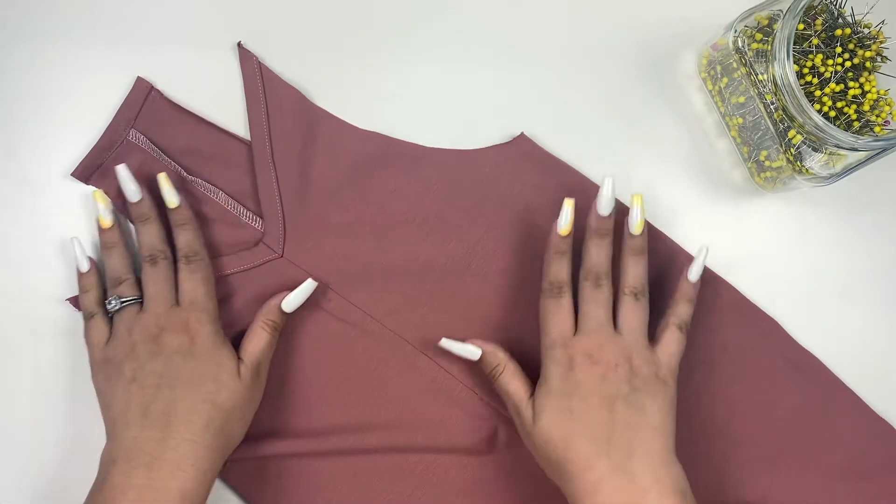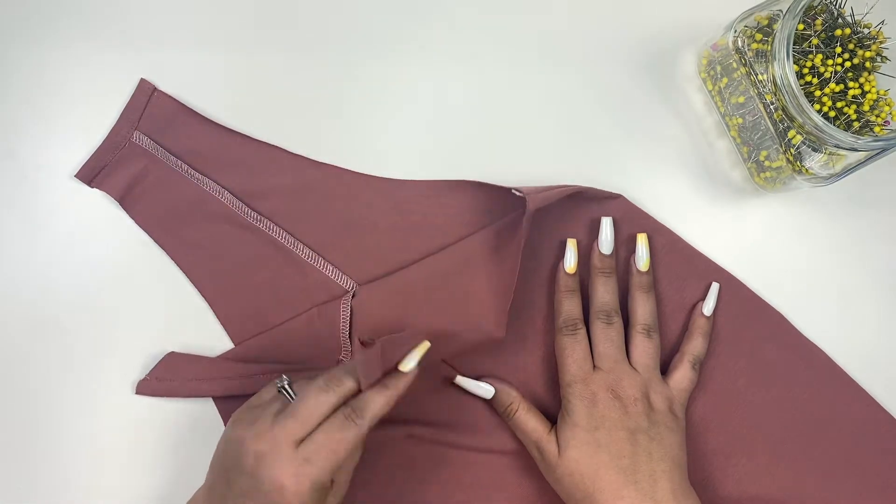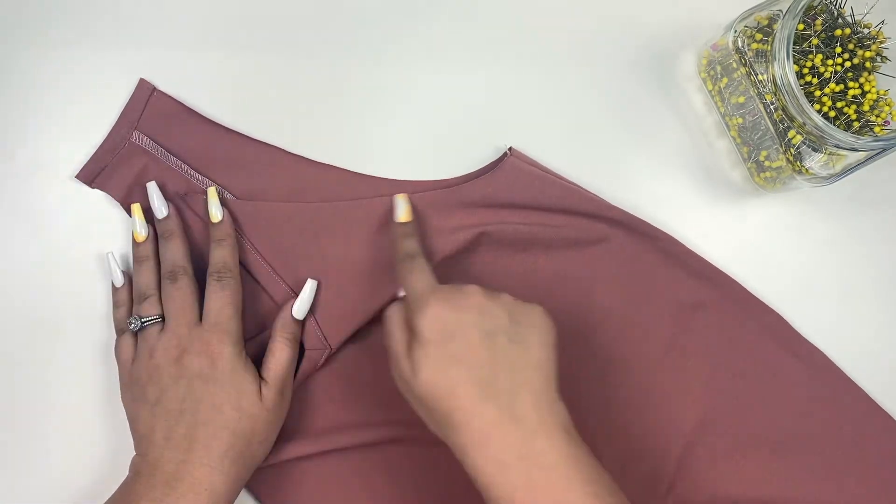Today we are going to learn how to add adjustable knotted straps to the Elliott Romper. First, complete the bodice of your romper following the tutorial.